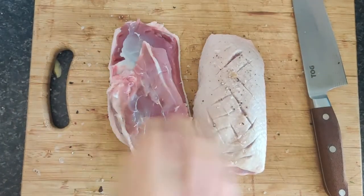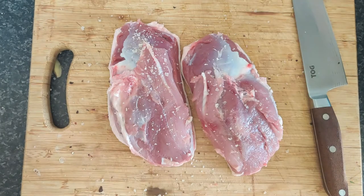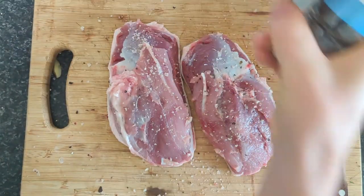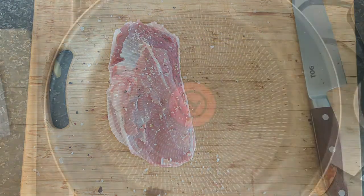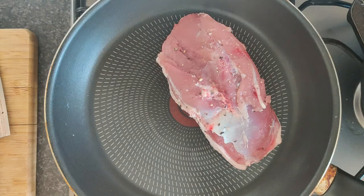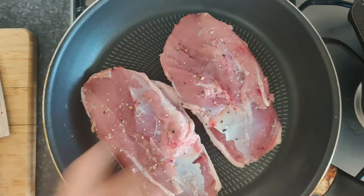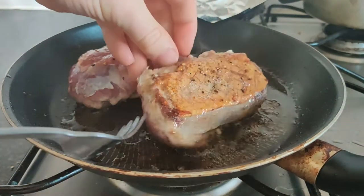Next, on to our duck breasts. Season with sea salt and cracked black pepper. We're going to get these into a cold pan and bring it up to a gentle heat. This is just to render the fat slowly — these duck breasts have a thick skin and a lot of fat.